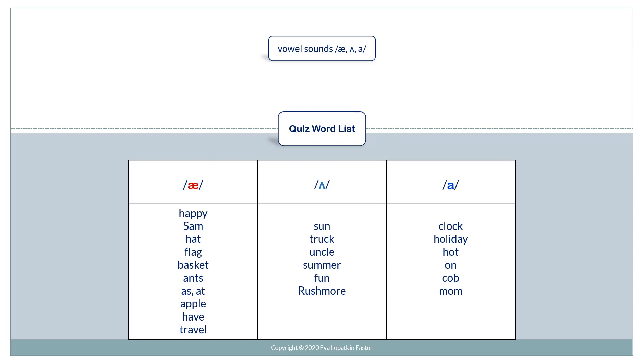And the quiz word list. Happy. Sam. Ham. Hat. Flag. Basket. Ants. At. Apple. Have. Travel.